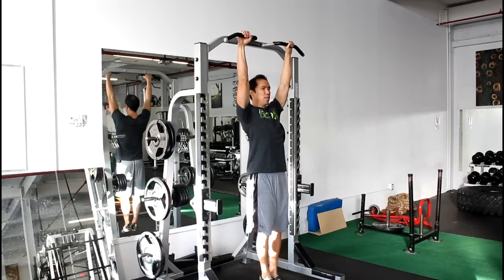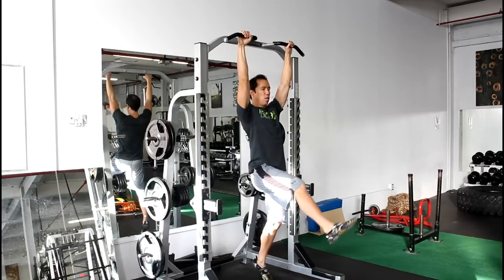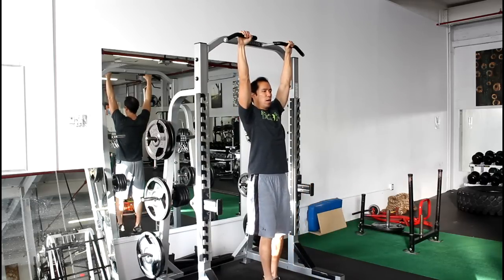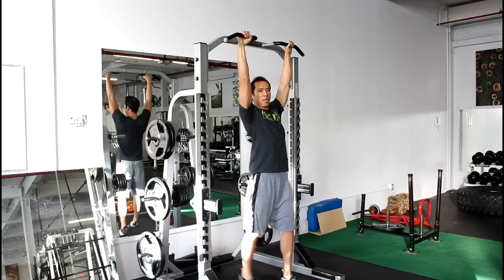To do this exercise, the hanging one-leg raise, jump up and get your shoulder blades set. Keep your spine in neutral and just lift one leg up with pure hip flexion, hold it briefly, and then bring it down. Then the opposite leg.